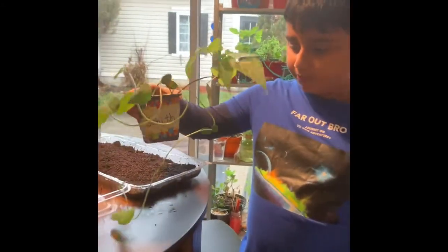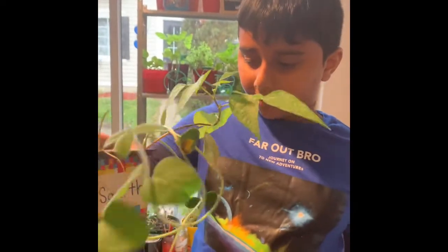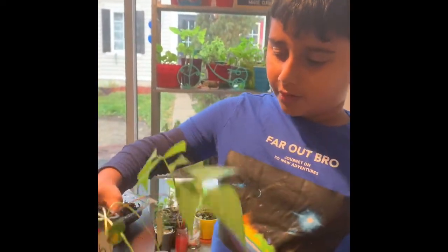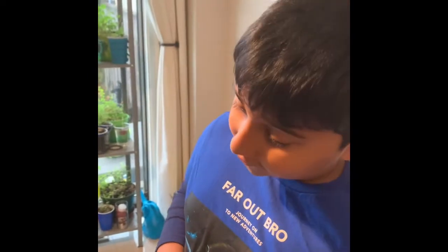This is a soybean plant. One Sunday when we went to a farm, we found some soybeans and picked them up, then planted them in this pot. Look how much it grew!